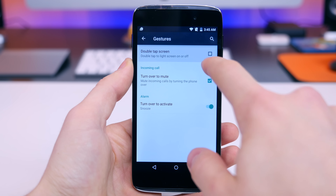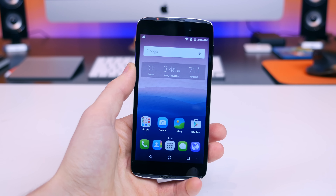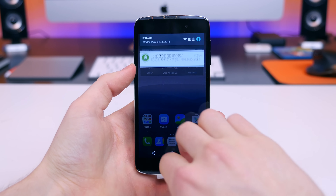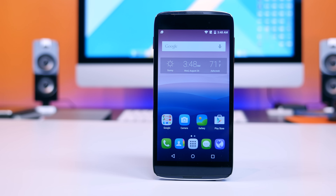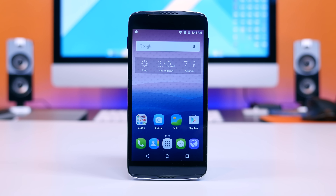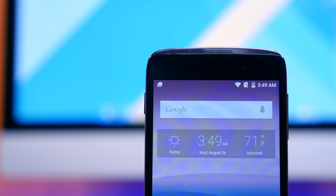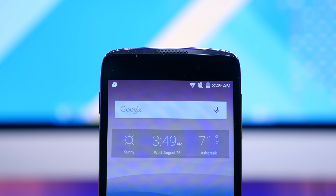The slide-down notification panel and settings drawer are relatively unchanged from stock Android. Besides Double Tap to Wake, the most convenient Alcatel software feature is the reversible functionality, which allows you to answer phone calls even when the device is upside down. The software calibrates itself accordingly, with a mic on both the bottom and top — it's a pretty unique feature I've never seen before. The 720p display is solid; it's not terribly vibrant and doesn't get very bright, but the 1280x720 resolution in a 4.7 inch display is satisfactory.